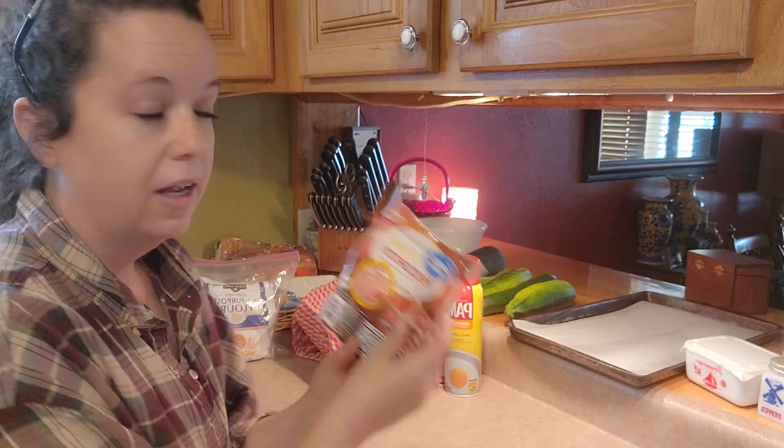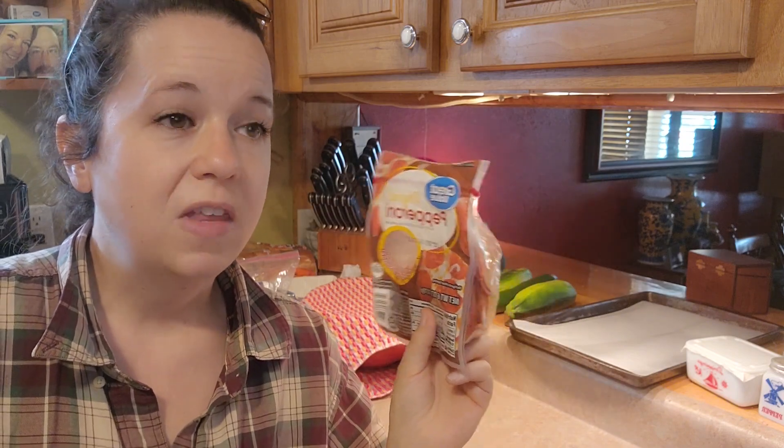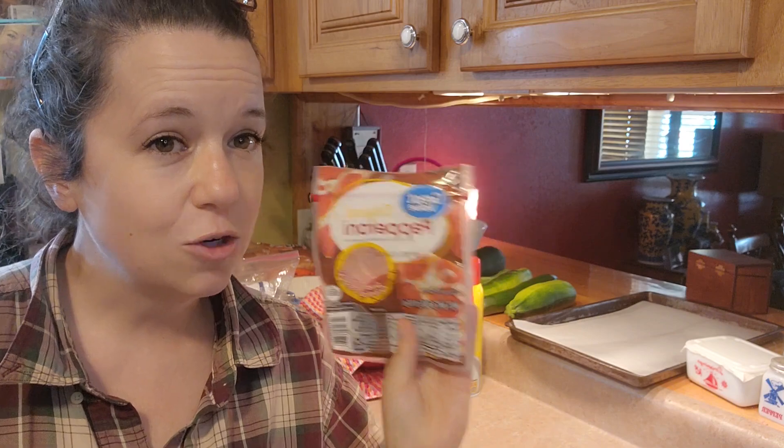Get you a package of pepperoni. Now I do want to say that in our house we always use the turkey pepperoni from Aldi's, but I don't suggest using that in this tutorial because normal pepperoni will grease a lot and that is what gives the bread that big pepperoni flavor. So I totally suggest normal pepperoni.